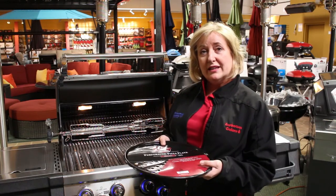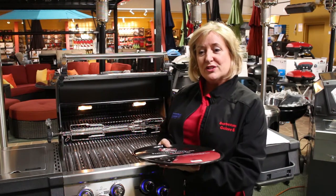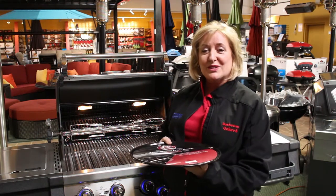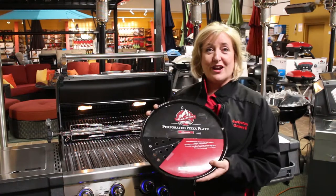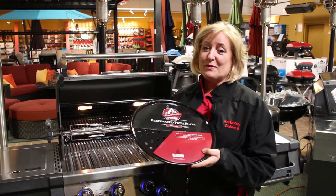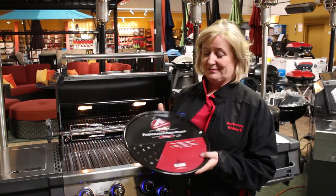It's enamel, which means it's easy to clean, bakes evenly, and will last a long time. The perforations give you that nice brown crust so you don't have soggy pizza — that would be terrible. Great little item for under your holiday tree this year. The pizza pan is the perfect present for friends and family who don't want that big pizza oven.